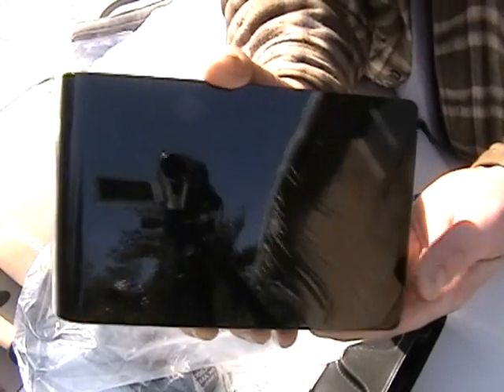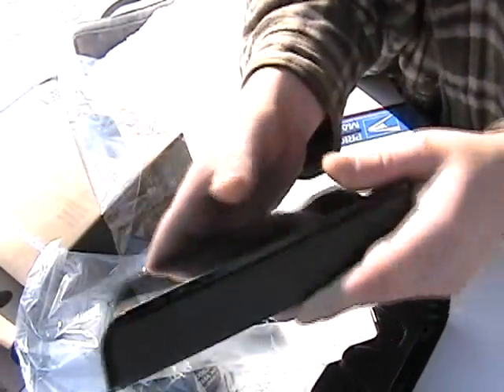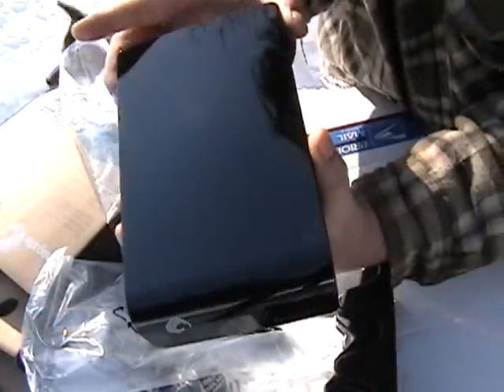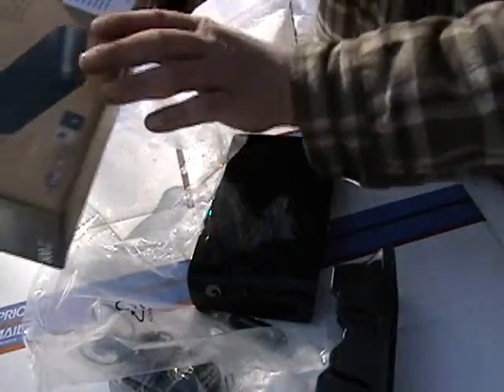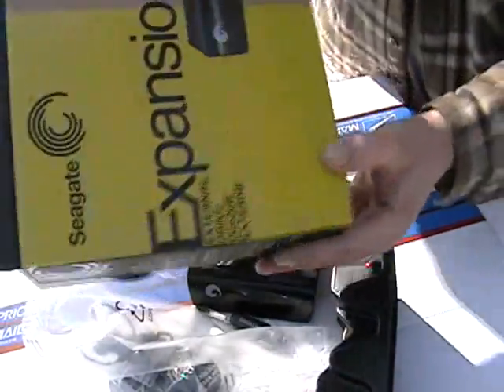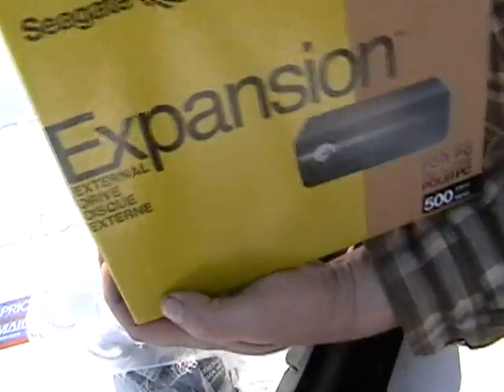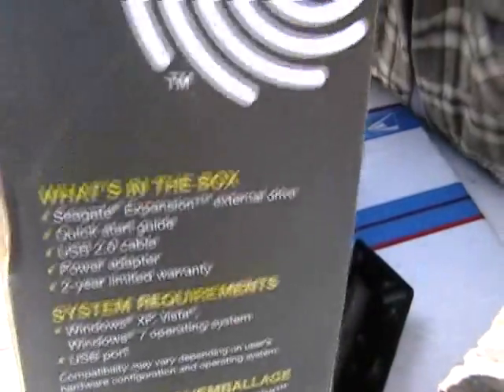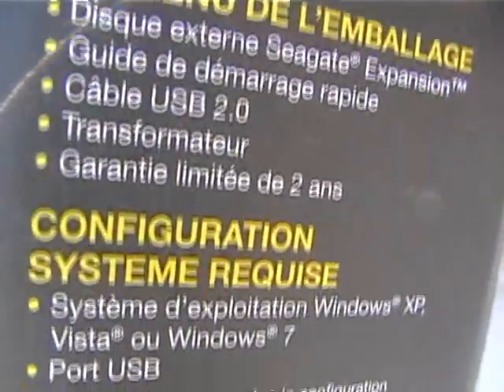Newegg had them on sale, but it's all paid for anyway. One of the perks of having your business — multiple businesses — you can write this stuff off to some point, certain items. And there you have it: the unboxing of the Seagate Expansion 500 gigabyte external hard drive. Thanks for watching!